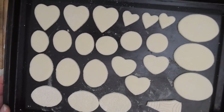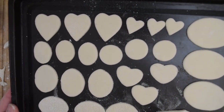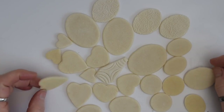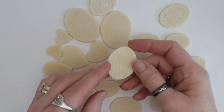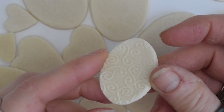Bake your pendants in the oven at 100 degrees centigrade for anything from two and a half to three hours. You must keep checking them all the time. You want them to bake slowly, which is why we use such a low temperature for a long time. You don't want them to rise and you don't want them to burn. If you follow those instructions your pendants should come out nice and flat like mine.